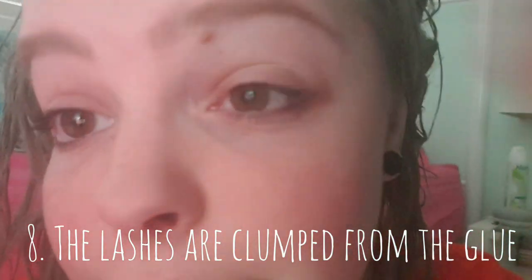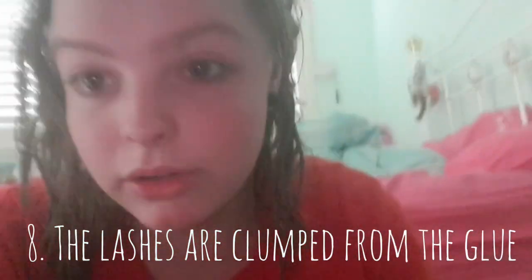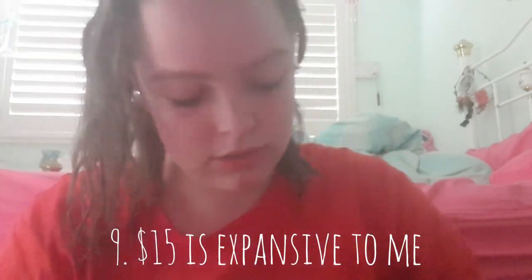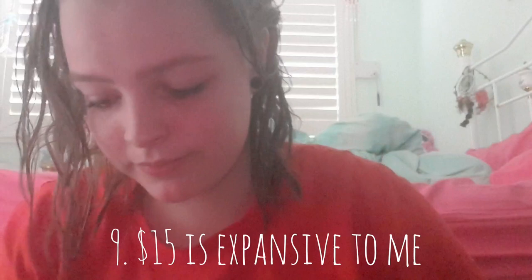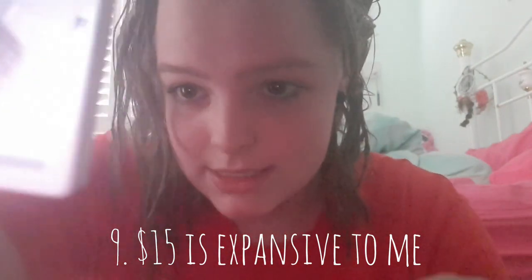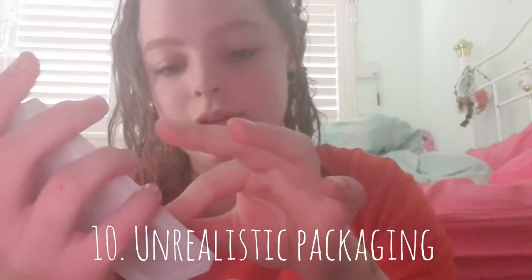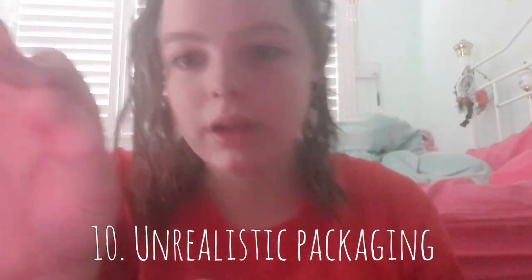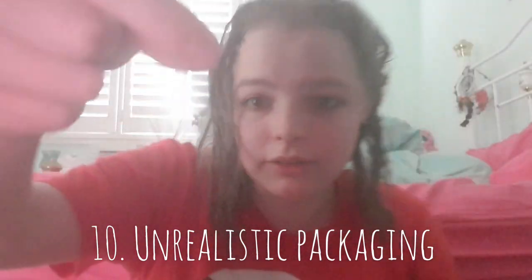So you know what, we are just going to leave this eyelash for now. By the way, I'm using Glam by Manicure — this guy, you know. See, it sits so nicely in its pack, but as soon as you go to put it on — already fucked coming out of the thing.